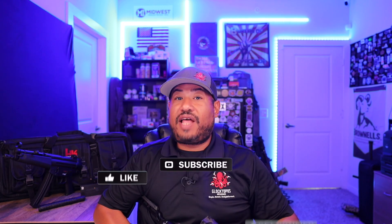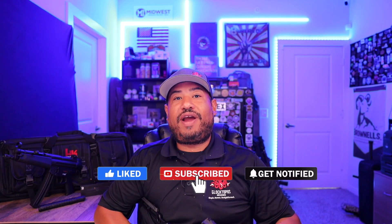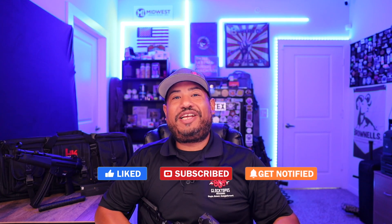If you guys want to see more cool HK reviews like this, go ahead and like and subscribe to my pages on Facebook, Instagram, and YouTube. Let's get started.